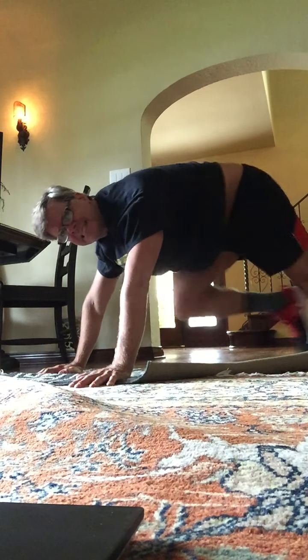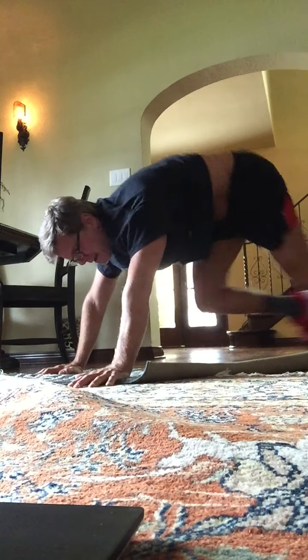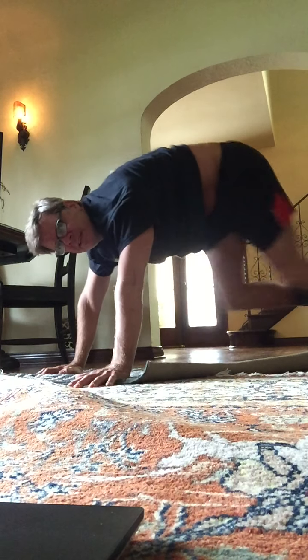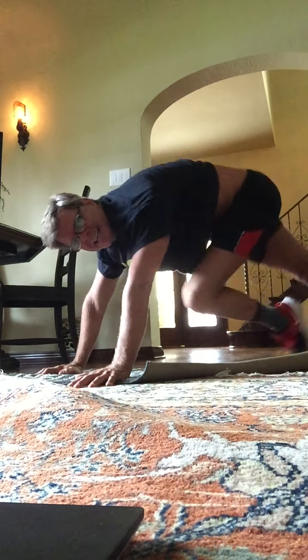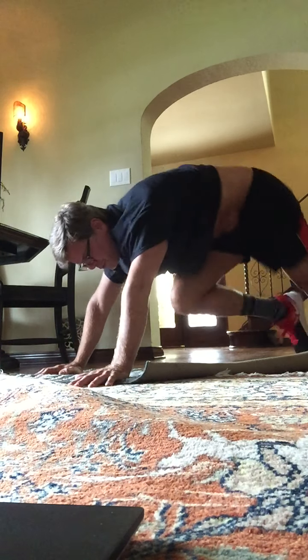Mountain climbers, bring the knees in. Here's one, two, three, four, five, six, seven. Good. Last eight. Eight, seven, six, five, four, three.